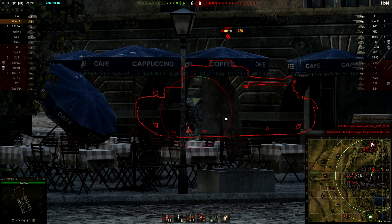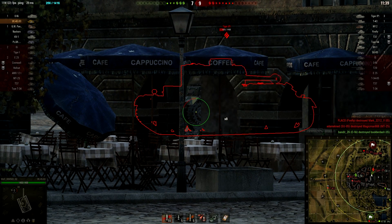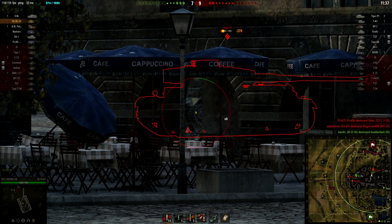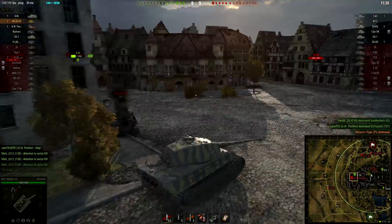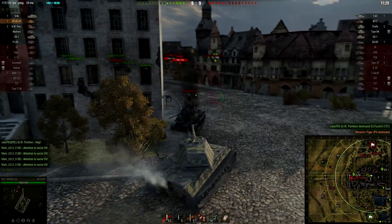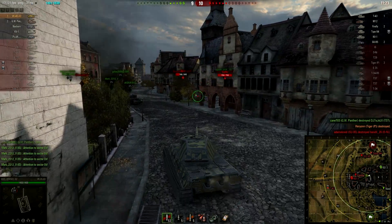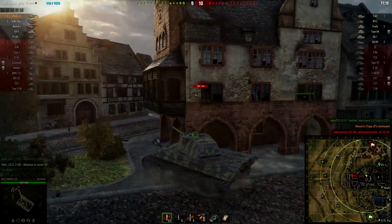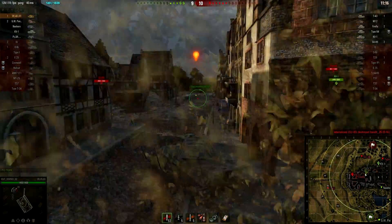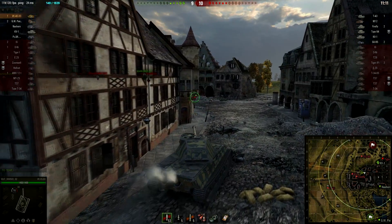To further prove the point: this tank is only slightly worse than the Caernarvon, the tier 8 British heavy. You're faster, have better traverse, more mobile, slightly worse aiming stats and accuracy, DPM is a tiny bit lower, higher alpha damage, slightly less health because you're lower tier. But how close this thing is to many tier 8s — the Panther 2 and Panther 88 are not that far ahead of the VK 45.03, and this being tier 7 makes it even better.